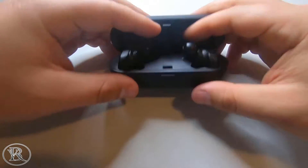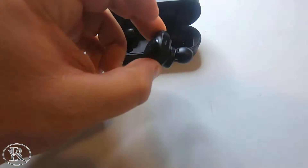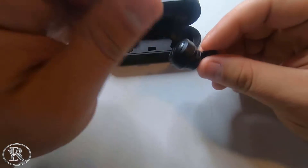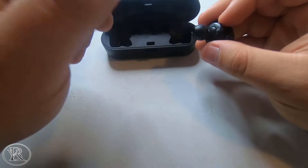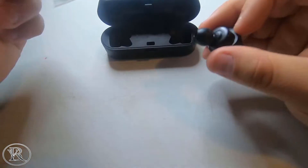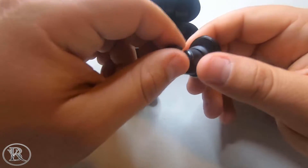The right earbud has a mic for answering phone calls. You can hear the caller fairly well, but people have told me it sounds like I'm far away and on speakerphone. Another big con: if you have both earbuds in while making a call, the left one goes silent and you can only hear from the right. Even AirPods let you hear from both earbuds during calls.